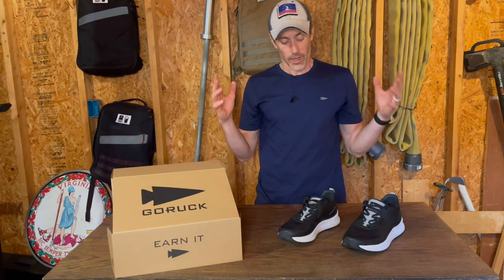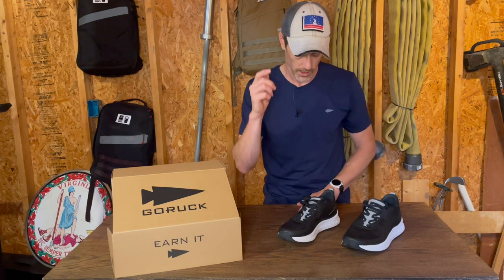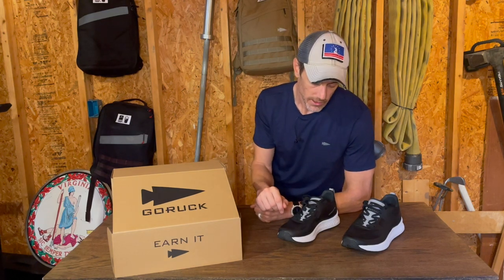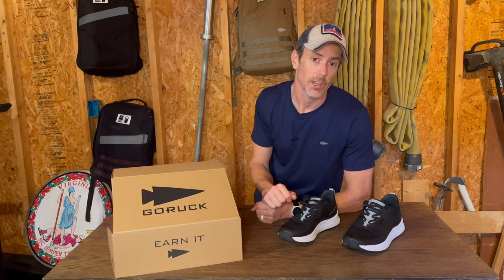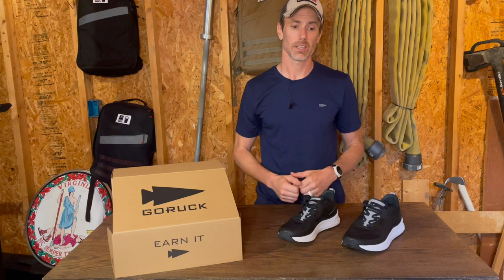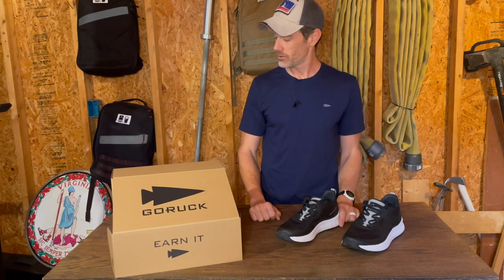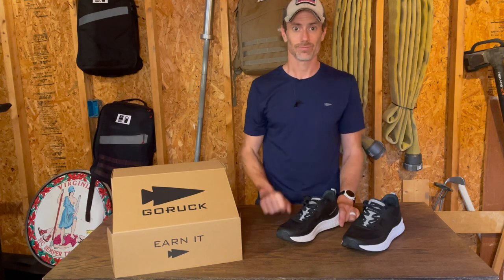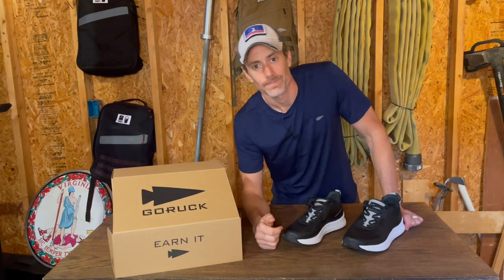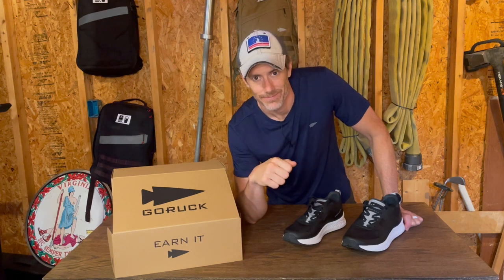That's all I got right now. The initial first look, first take is I'm super glad I have these. If you're interested in them, I would recommend picking them up and giving them a try. If you've got any questions, go ahead and drop them in the comments below. Over the next couple of weeks I'm going to put some miles in both running and rucking, and I'll have a follow-up video to give you a full review at that point. So other than that, see you next time — oh, almost forgot: if you do me a favor, like the video, subscribe, and have an awesome day.